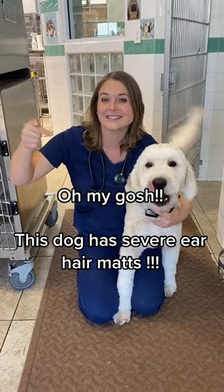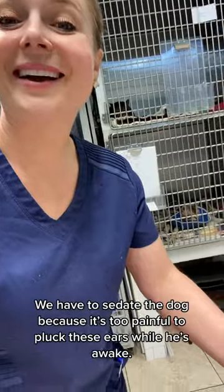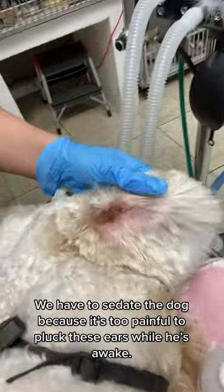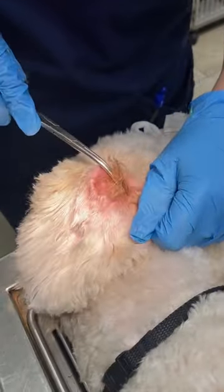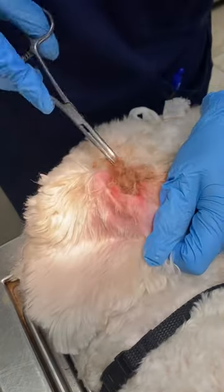Oh my gosh, this dog has severe ear hair mats. Hey guys, sedated ear pluck today. Look at this ear. These are bad mats inside poodle ears.